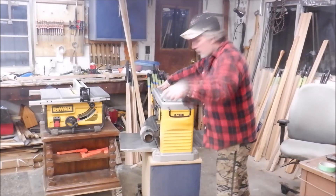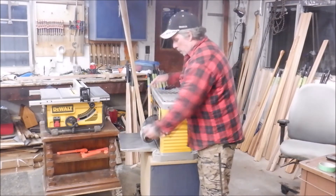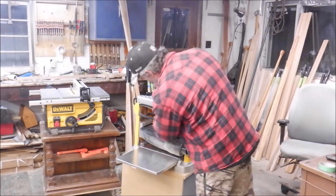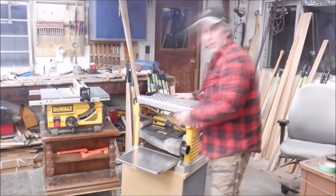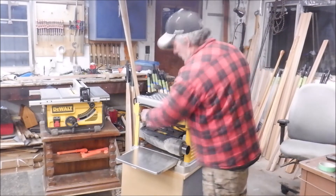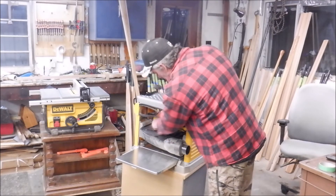There's dust extraction right here — I hooked that up to a big shop vac that's right behind you. The cord winds up out of the way when not in use. It has a two-sided blade which is changeable. You can take a dust cover off here, undo a few bolts, take it out, flip it over, and you've got a brand new blade on the other side. It has all the tools for that.